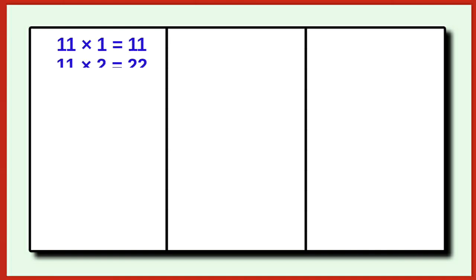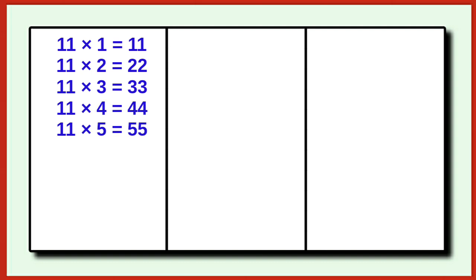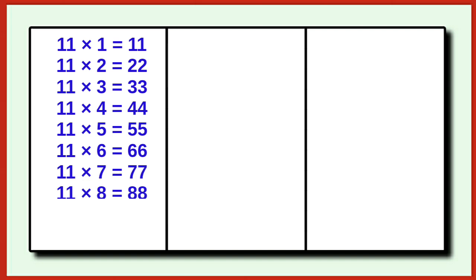11 1 is 11, 11 2 is 22, 11 3 is 33, 11 4 is 44, 11 5 is 55, 11 6 is 66, 11 7 is 77, 11 8 is 88, 11 9 is 99, 11 10 is 110.